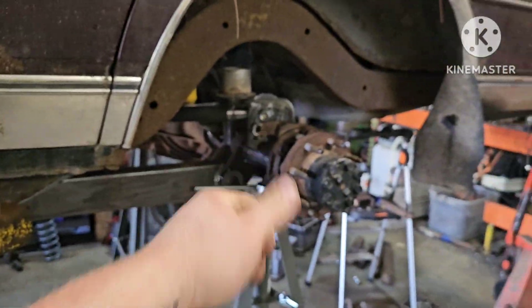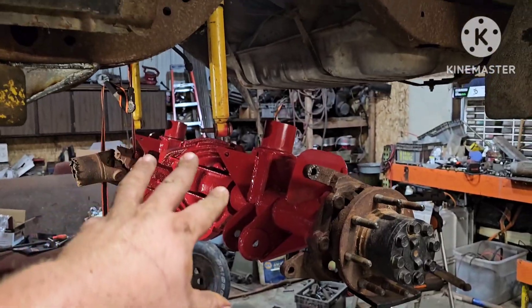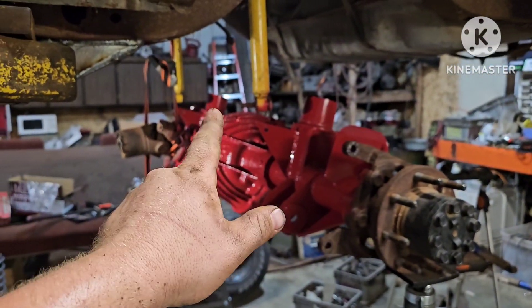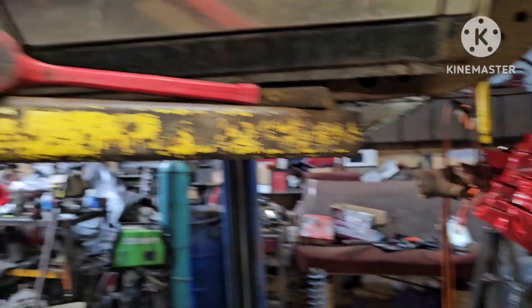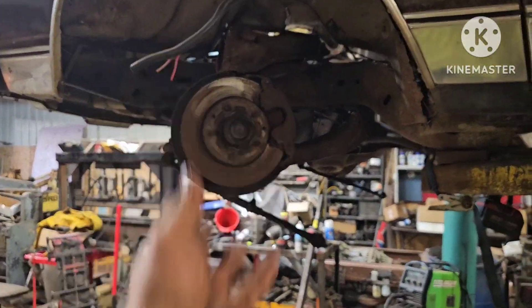I got everything welded up and painted up back here. Did my best to color match the rear end — as you can see, I failed miserably. But I gotta send the arms off to powder coat and that'll be pretty much it for back here. I'll make some limiting straps, but that's whatever.